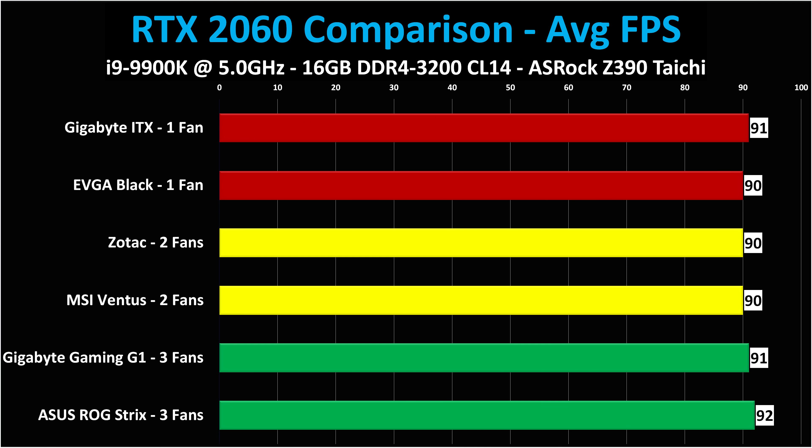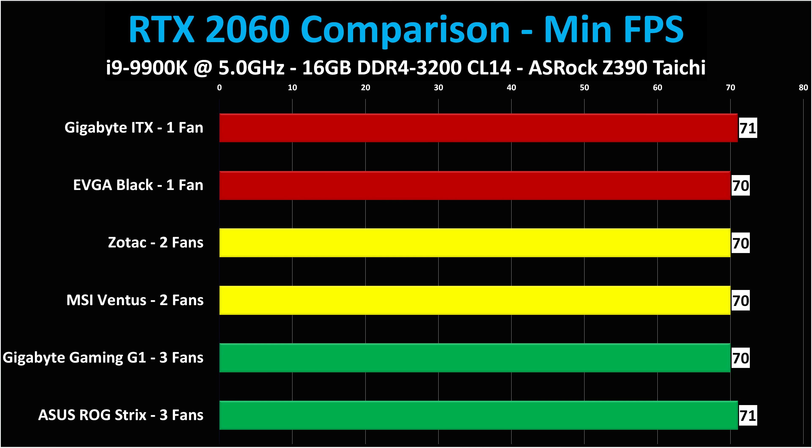Average frame rate varied between 90 and 92 frames per second, and these were very consistent runs — I ran each card more than three times to confirm. The Shadow of the Tomb Raider benchmark is very repeatable and results don't vary much. Yes, the ASUS ROG Strix is the fastest card by an entire one frame per second — who cares? That is a completely trivial difference you will never notice. Effectively these cards are the same performance. For my money, the Gigabyte Gaming G1 with its ultra-low temperatures, low fan speed, and low noise would be my first choice, then either the EVGA Black or the Zotac as follow-ups. Minimum frame rates were 70 to 71 — nothing surprising, very consistent across the board.